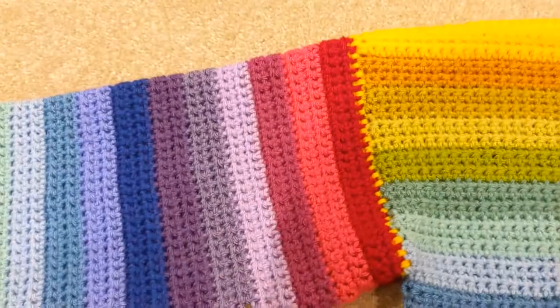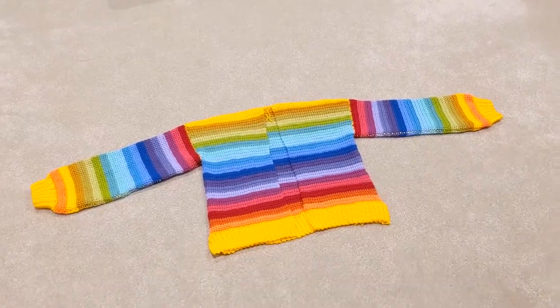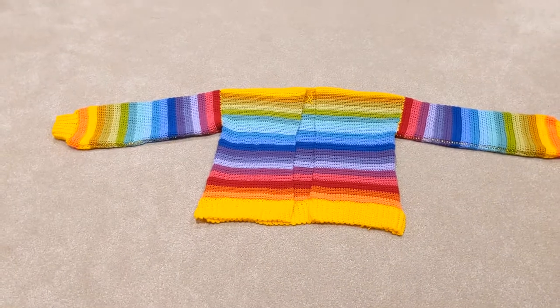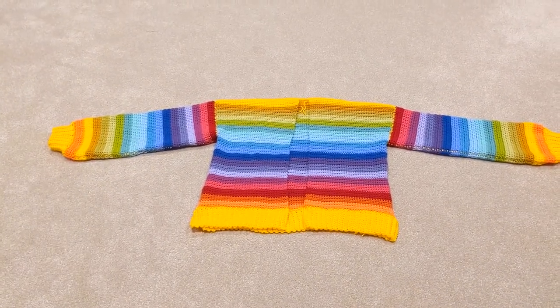I think that's me done for the day. In the morning I'm going to show you how I do the edging with the buttonholes and the buttons and everything. I'll see you in the morning when I'm more awake, because trying to do the buttonholes - I just don't have the energy right now.